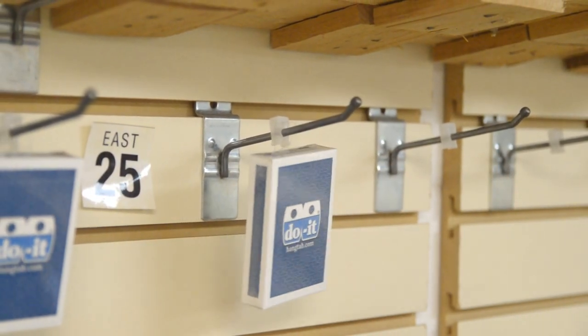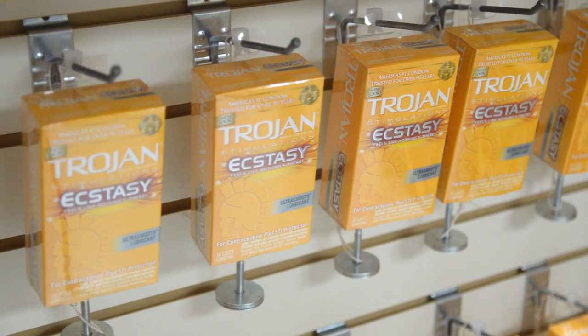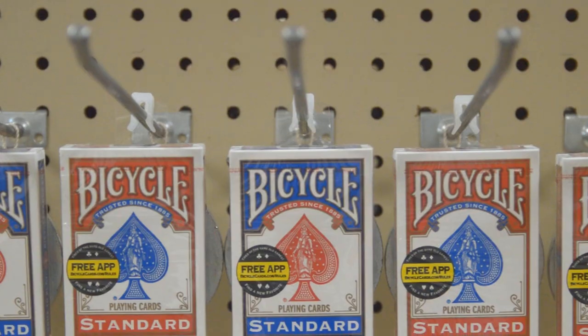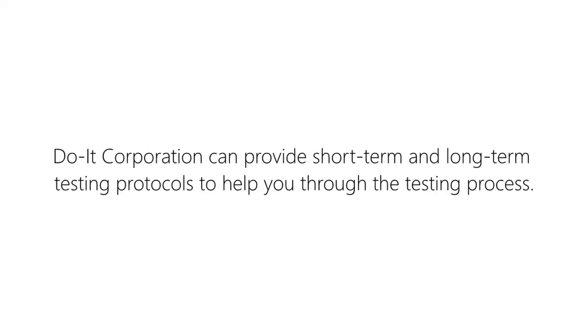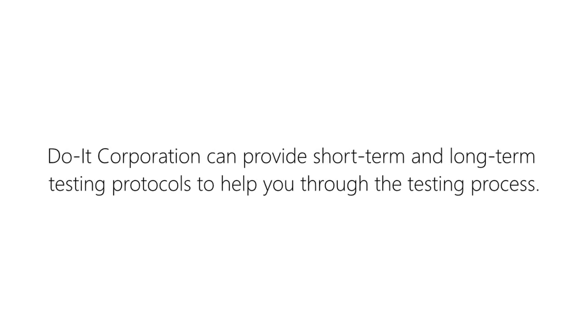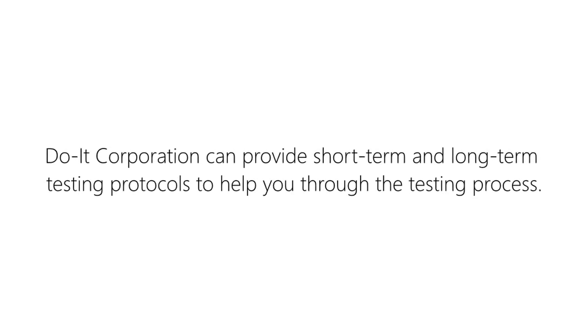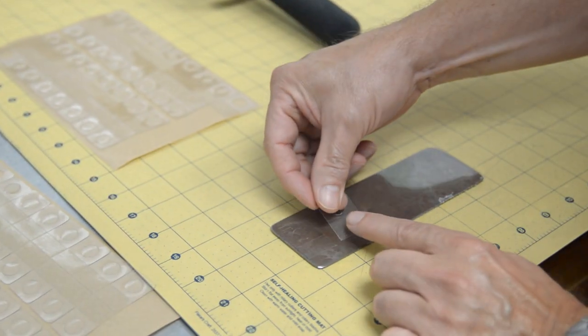At Do It Corporation, we are always testing the performance of our hang tabs and adhesives on various films. For more specific testing information, please watch our hang tab testing video or call us for more information. We also recommend that our customers test our hang tabs on their products, and if possible, in an environment compatible with their retail situation. If you are interested in testing our hang tabs on your products, we can provide short-term and long-term testing protocols, and we can also provide testing at our testing facility.